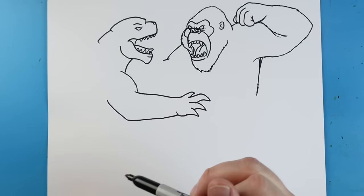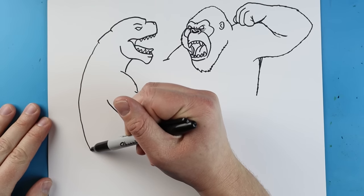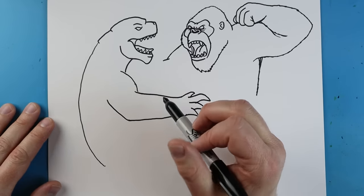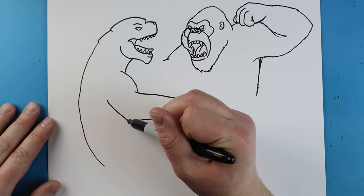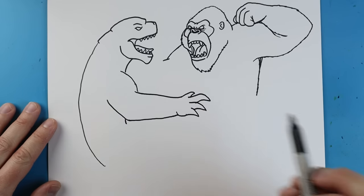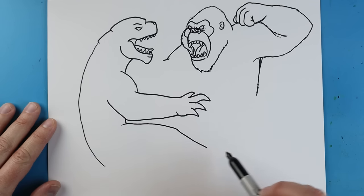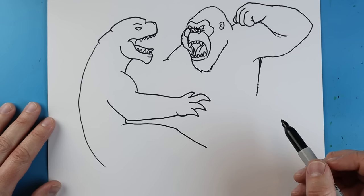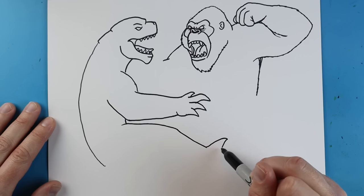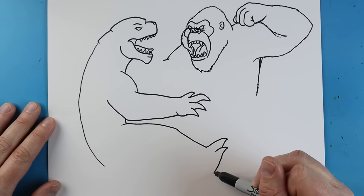Now I'm going to make Godzilla look really skinny for a minute — I'll start here and bring a long line right down. He'll look really skinny but we'll fix it in a little bit. Starting on his arm I'm going to add a little line coming down, then make a line going out and coming down at an angle. Then a little line going down curving back, one more curving back, and we're going to come down — this is going to be his leg right here.